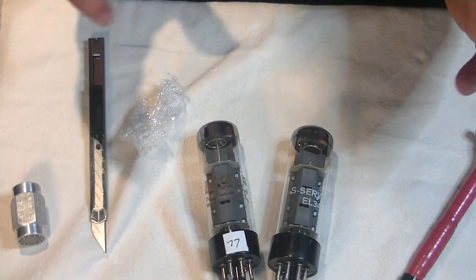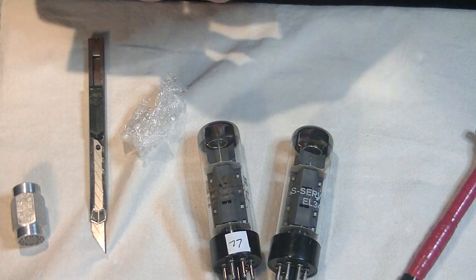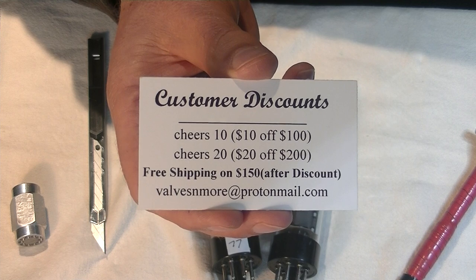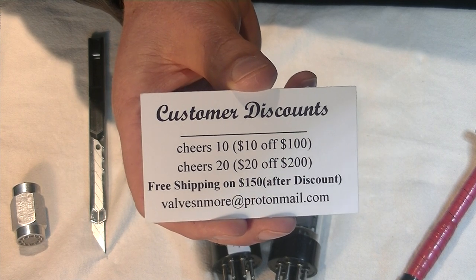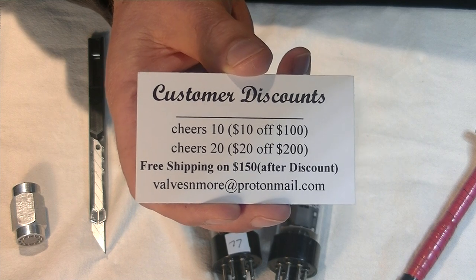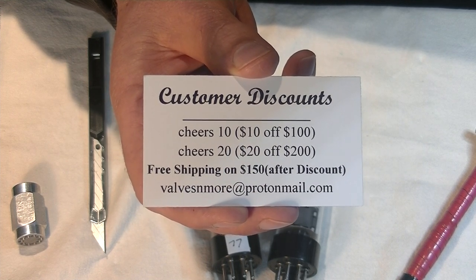Well, that was fun. This is Jim from Valzinmore signing off. If you stay to the end, here are some discount codes you can use as often as you like. Remember, we have free shipping on orders over $150 and $20 flat rate global shipping. Cheers, everyone.